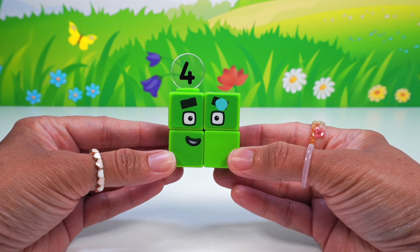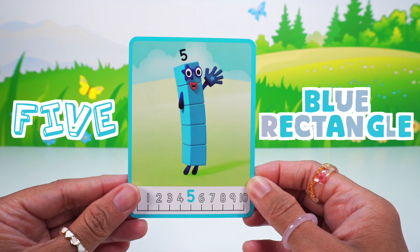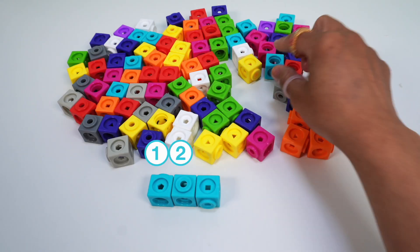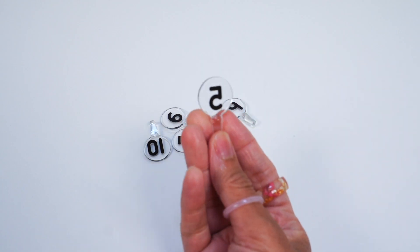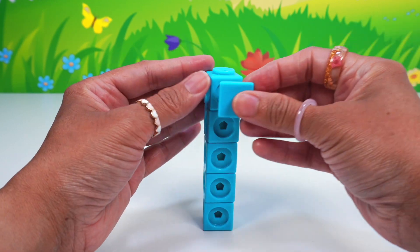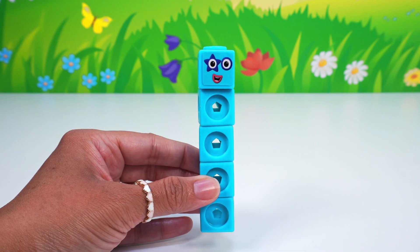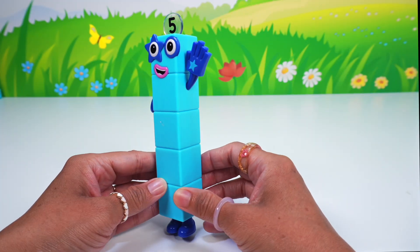Number block four is complete! Hey four, have we met before? It's number block five! Number five is a rectangle with one, two, three, four, five blue blocks. One of her eyes is a star and she has a glove in one hand and the number five numberling. We need five blue math cubes, one blue face plate, and the number five numberling. Let's stack and connect the five blue math cubes to make a rectangle and add the one blue face plate. Number block five loves reading and giving high fives. Wow five, you sure do look like a rock star!